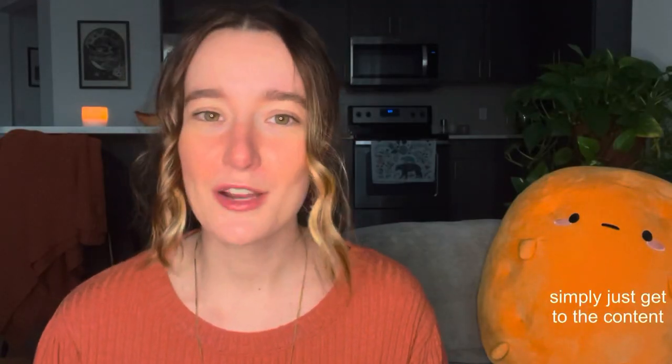Usually I have a little anecdote at the front of these videos explaining why I chose to make whatever it is that I made, but I don't have that this week. I simply wanted to make a fox and so I simply just made one.